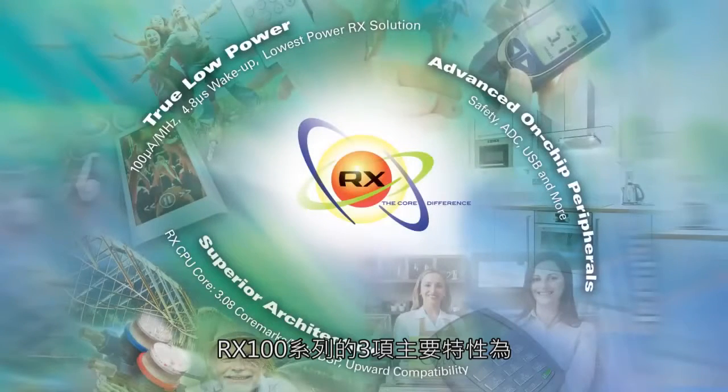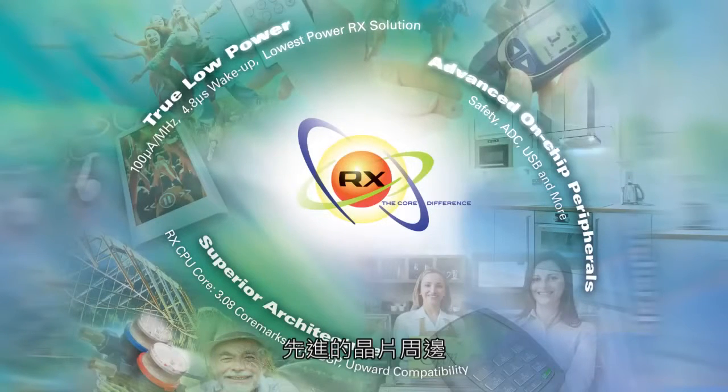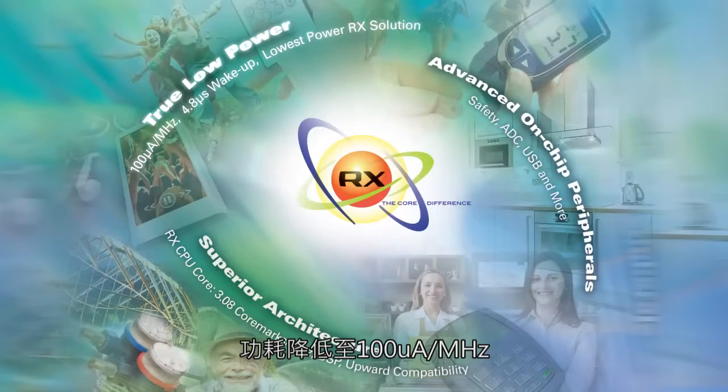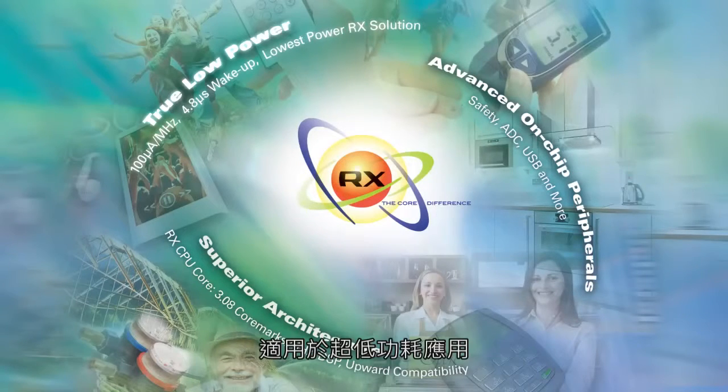The three main attributes of the RX100 series are: true low power, advanced on-chip peripherals, and superior architecture. For ultra low power, we brought power consumption down to 100 microamp per megahertz, which combined with the RX core delivers an impressive 63 microamp per DMIPS, making it a great fit for ultra low power applications.